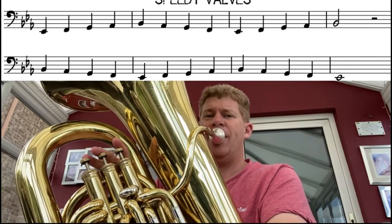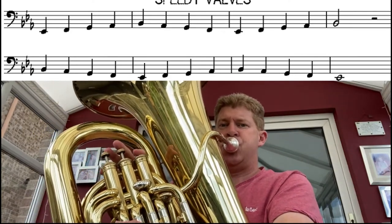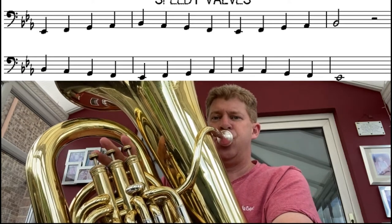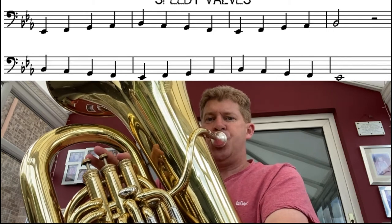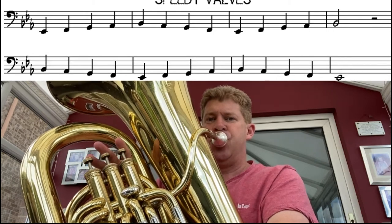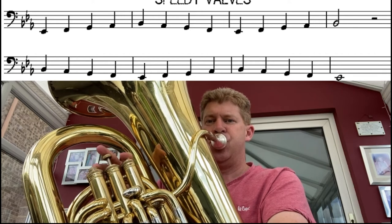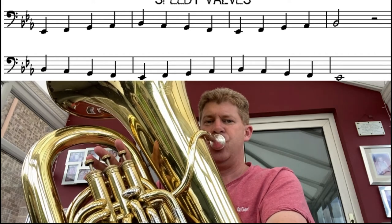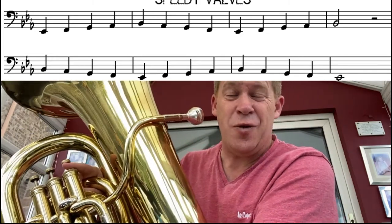One, two, three, four. Good. Did you have enough breath for that semibreve at the end — that whole four beats? Brilliant.